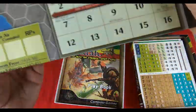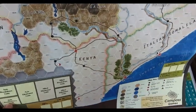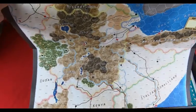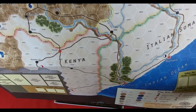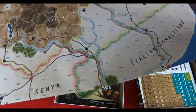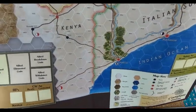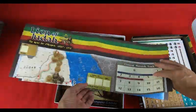Last but not least, the map. The map is well done — the colors are vivid but they don't bother the eye. We don't find much room for movements, so I think the strategic plans are quite constrained. This is an initial impression; I'll verify that when I play the game.